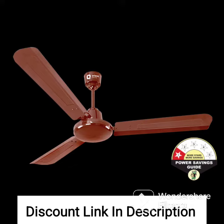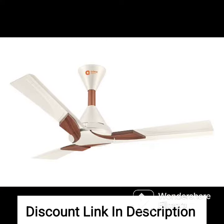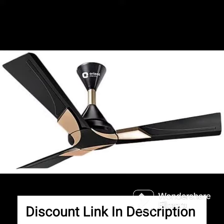The Orient Electric Quasar Ornamental comes with a remote control that allows you to adjust the speed of the fan as per your convenience. The remote control also features a timer function that lets you set the fan to automatically switch off after a specified period.